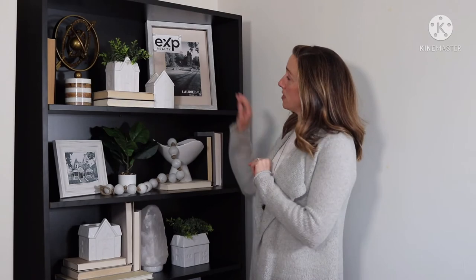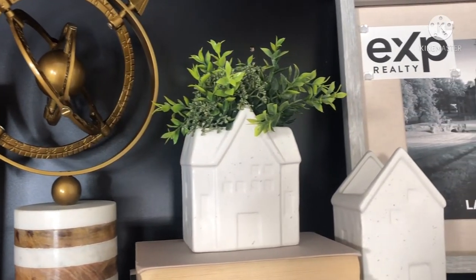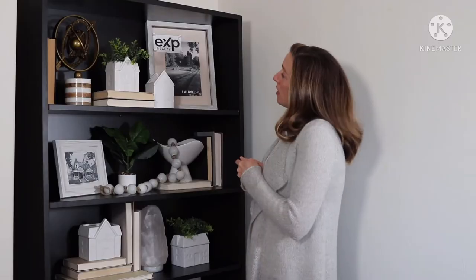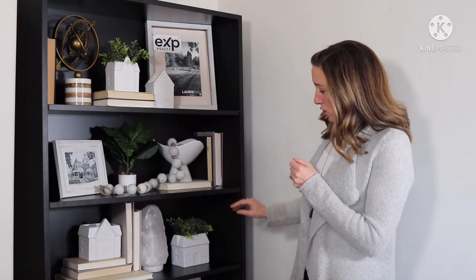Then I like to get some of my decorative items. You may have a collection that you want to display — my best advice there is to group like items together. And then I like to work in some natural elements, so plants, maybe some wood tones, those kinds of elements to keep it interesting yet a little bit soft.